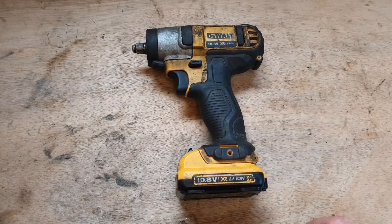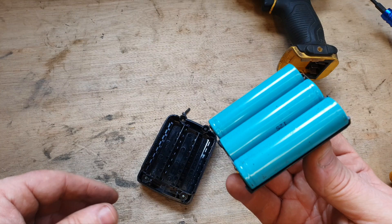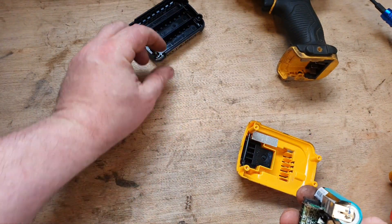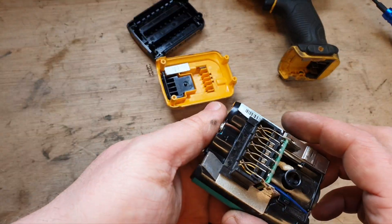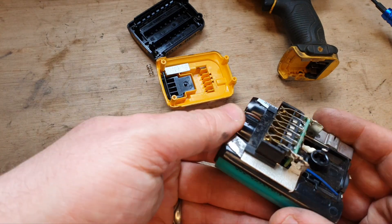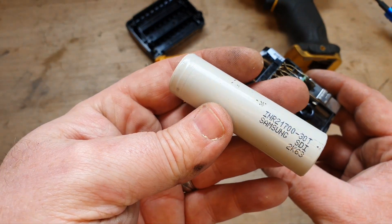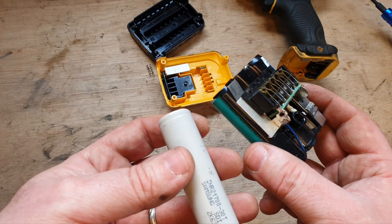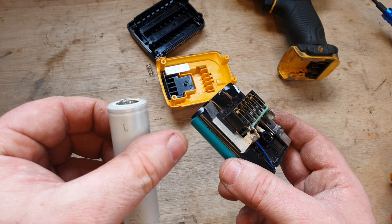With the view of increasing the power, I've come up with a plan that may or may not work. This little battery has three cells — three 2000 milliamp 18650s. So what I'm going to attempt to do is upgrade the cells to these 21700s, and I'm wondering if the board can handle it — to put six of these on to make a 10.8 or 12 volt six amp battery.